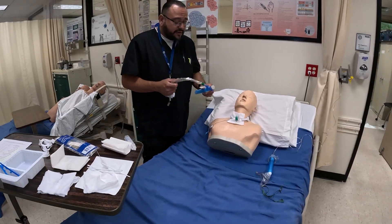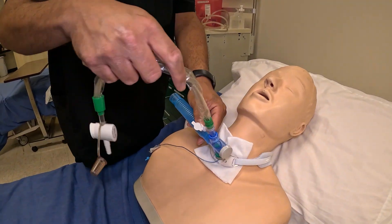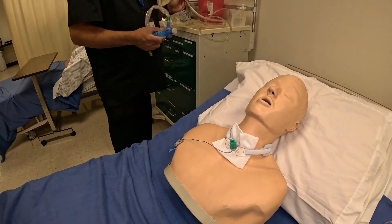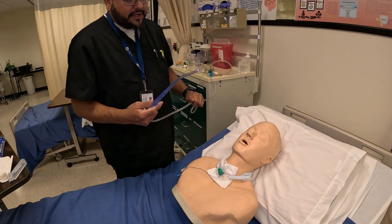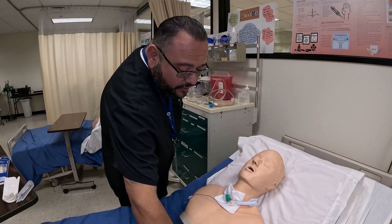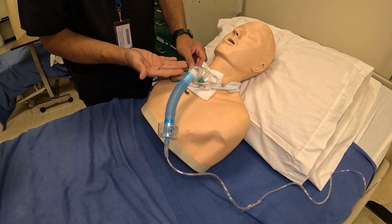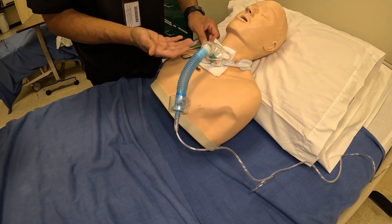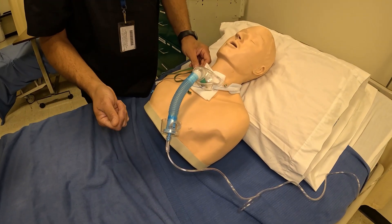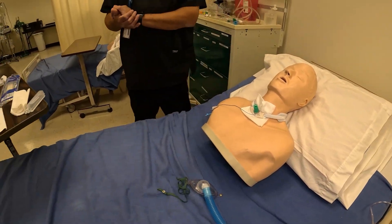I'm going to have suction equipment on standby just in case. I have a Ballard — a trache Ballard — hooked up to suction tubing if I need to suction the trach. If I need to suction orally, I have my Yankauer ready too. I also have supplemental oxygen in case my patient needs a break: a trach collar with a venti setup running at two liters, 24%.